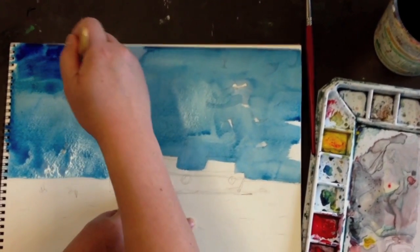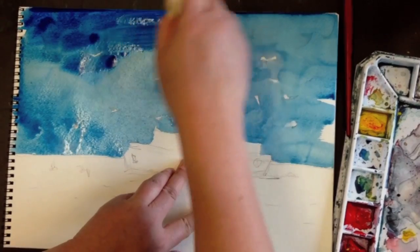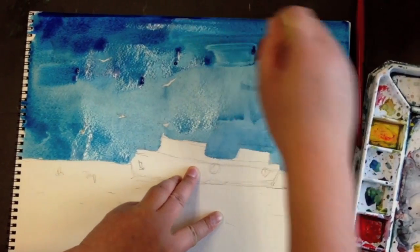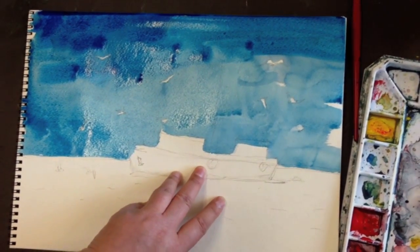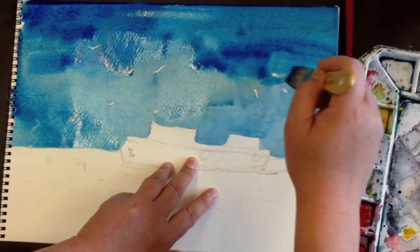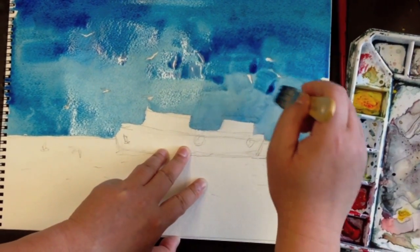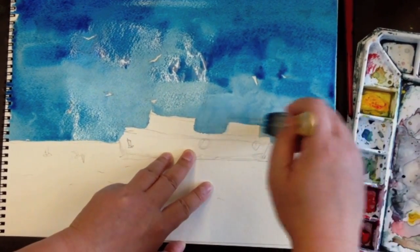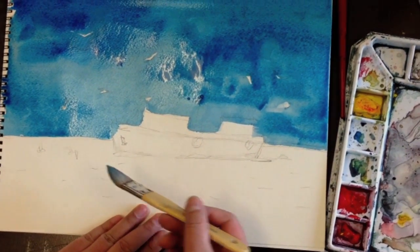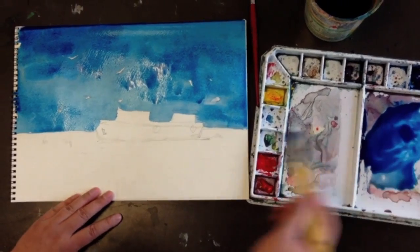I think I need a little more colors — make the color a little bit darker. It could create the illusion of clouds in the sky, and that's fine. The paper is still wet, so the color can merge together pretty well. Now the sky is good. I'm going to start going down to the ocean, which has a little bit more blue color, so I'm going to use this blue and get it going here.